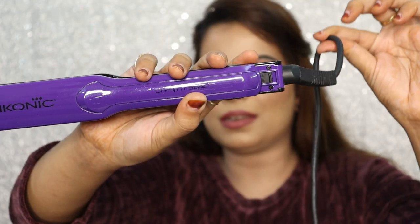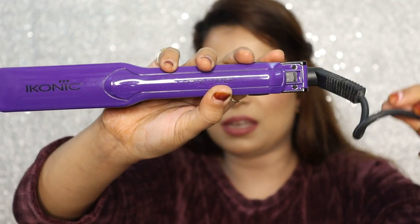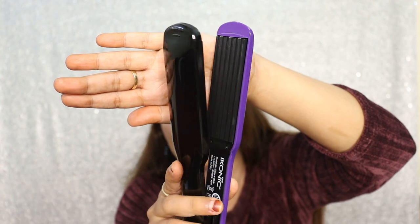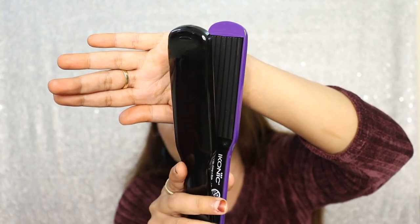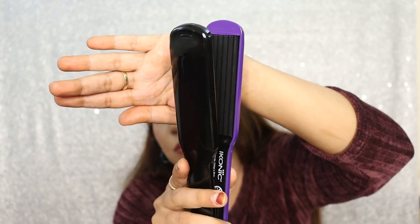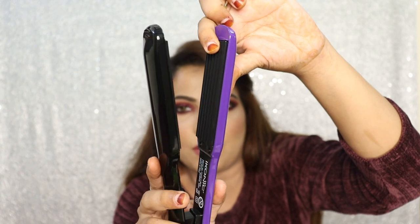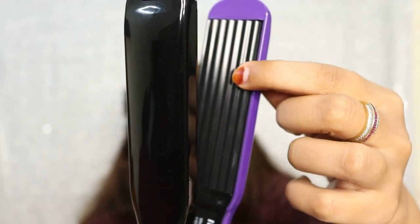It comes with a 360-degree tangle-free cord and the cord length is about 7 feet. The ceramic plates are also wide — if you have seen the mini crimper, this one has wider, bigger plates.